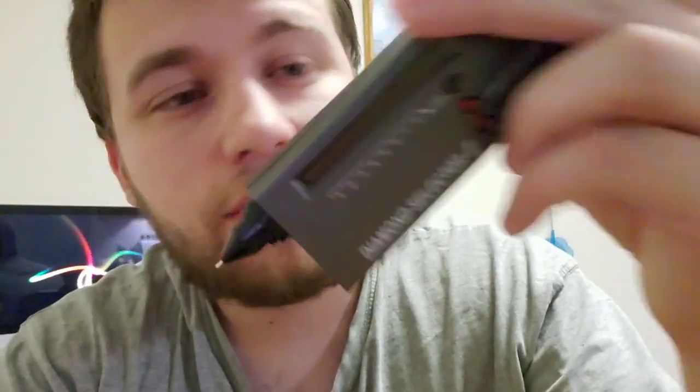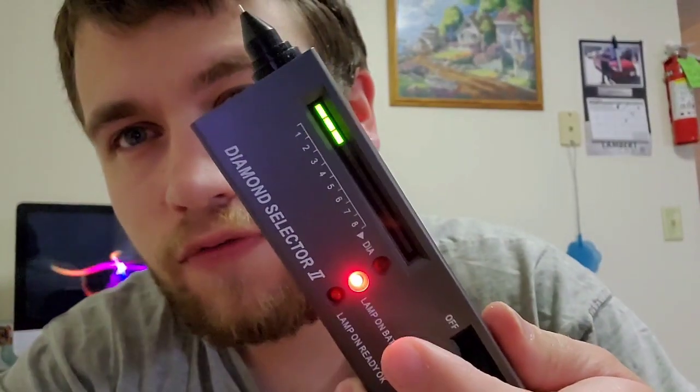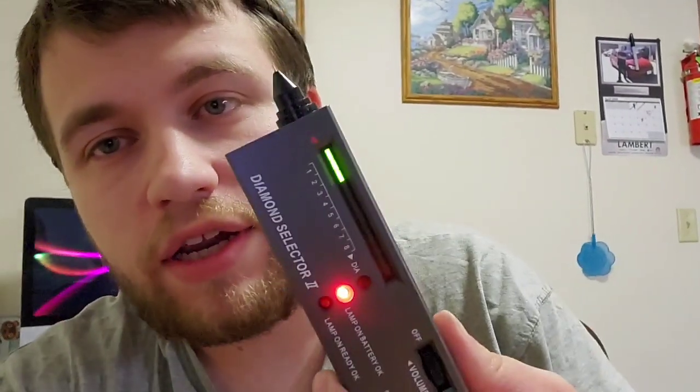I'm gonna get into this video and let's show you the diamond tester right here. We have the diamond tester. So what we got to do is we got to turn this on. Since these diamonds are a little small, you just put it to four — three or four, don't matter — and once it says ready to go, we're gonna test out these diamonds right here.